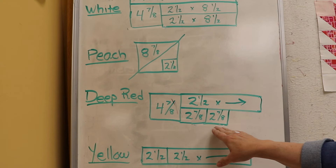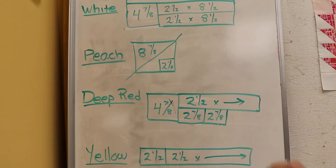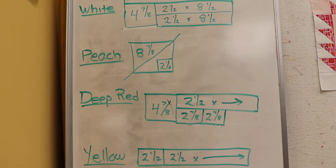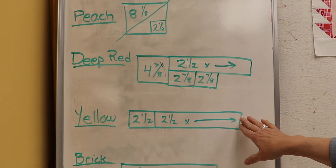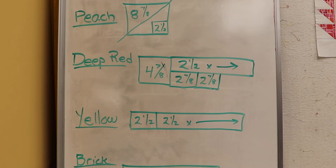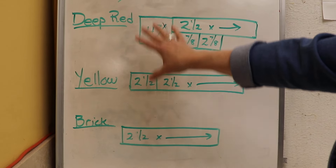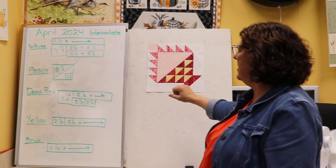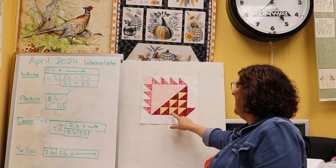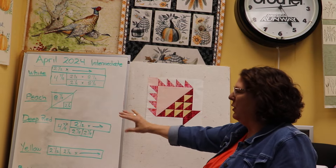Those two-and-seven-eighth inch squares will be cut on the diagonal one time, and the directions do have all this if I don't cover it on the video. For the yellow, we need a two and a half inch square, and the remainder of your kit fabric is a two-and-a-half by whatever-length strip. Also the brick: two and a half by the length of the strip. Please put Mary Ellen's Best Press on your kit fabrics — we have a lot of bias going on in pretty much every single one of these blocks except for the two rectangles. Starch it up really well before you cut your kits.